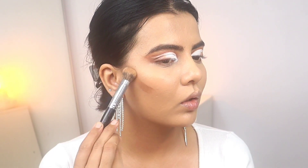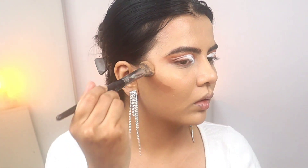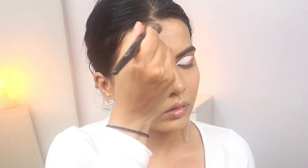Now I'm using this contour from Charlotte Tilbury. This step is very optional — if you are interested in cream contour you can do it, or else you can completely avoid this step. But I like this cream contour a lot because the shade is very good and it blends like a dream. It's not too creamy, more like a watery contour. The negative point though — it is very expensive.